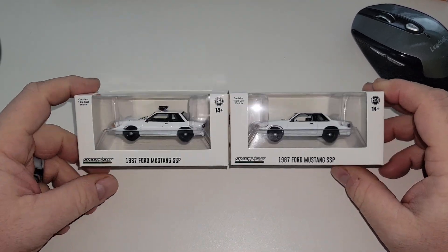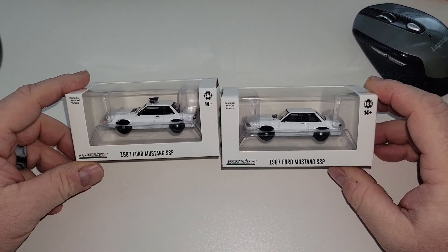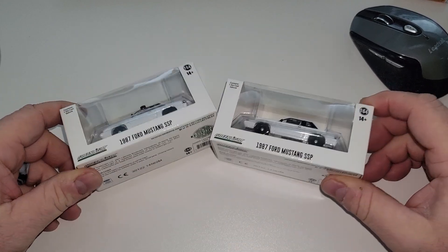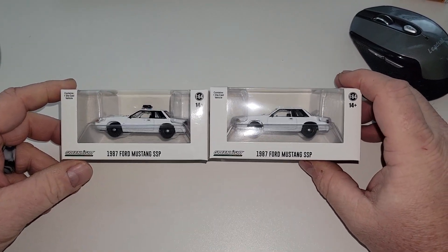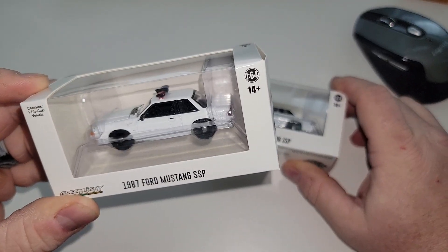Hey YouTube, it's Matt from AZ Diecast here with some new stuff for you Fox Body lovers and customizers. These are the brand new hobby exclusive Greenlight 1987 Ford Mustang SSP — no lights and with lights.